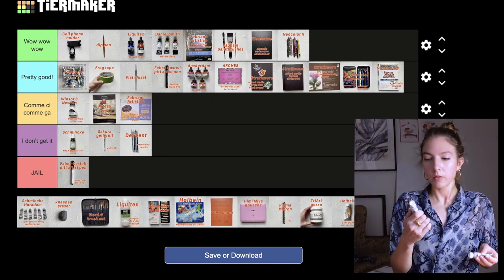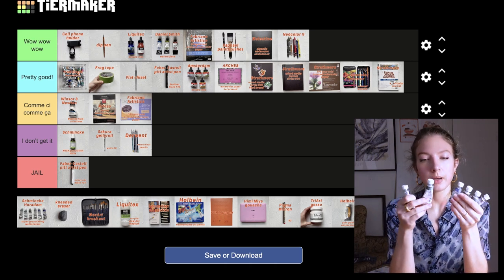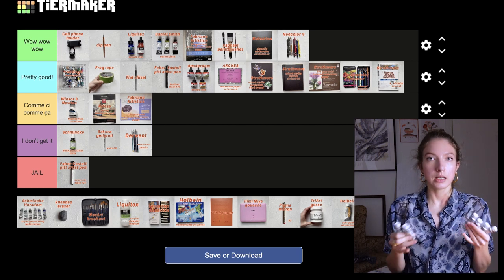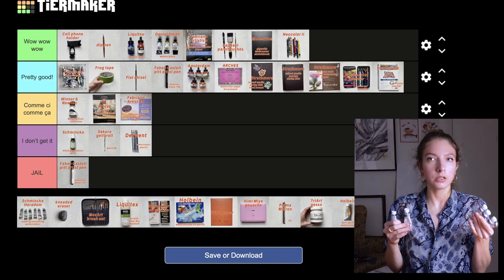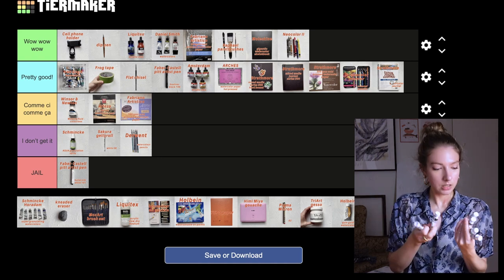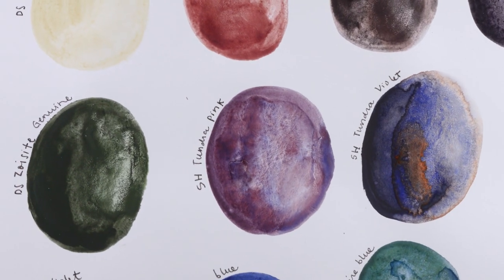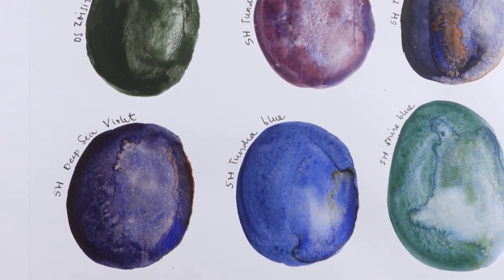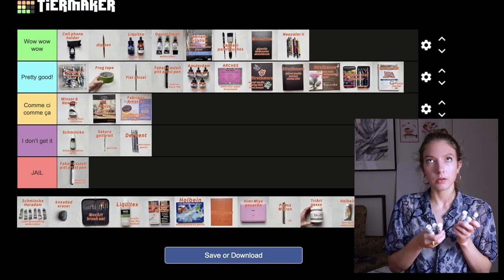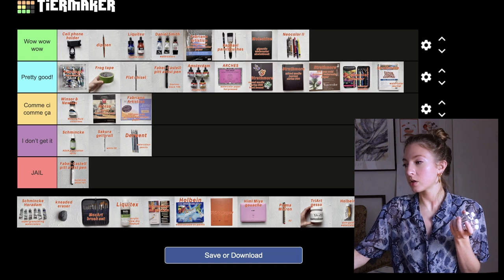Then we have Schmincke Horadam Super Granulation Watercolors. They come in sets but you can also buy individual colors, which is what I did — I didn't like all colors in the sets so I bought my favorites. I have Deep Sea Violet, Forest Blue, Tundra Violet, Tundra Blue, Shire Blue, and Desert Green. The granulation is amazing, there is color separation — these paints are so special and so beautiful. Without hesitation these go in wow wow wow.